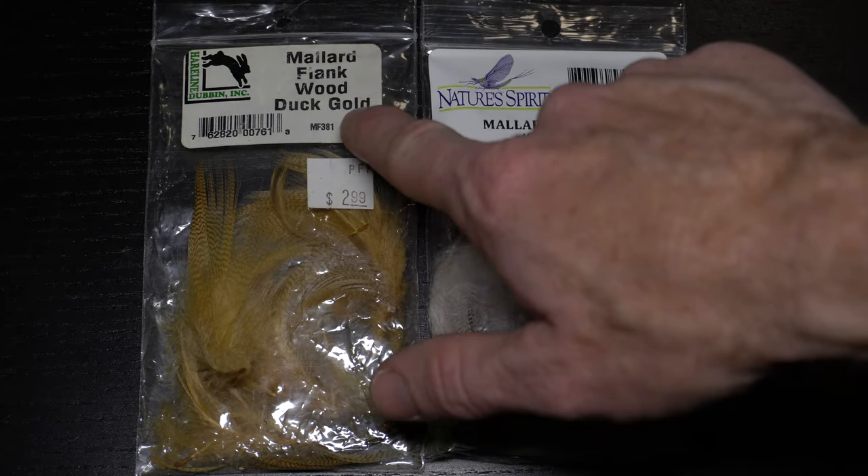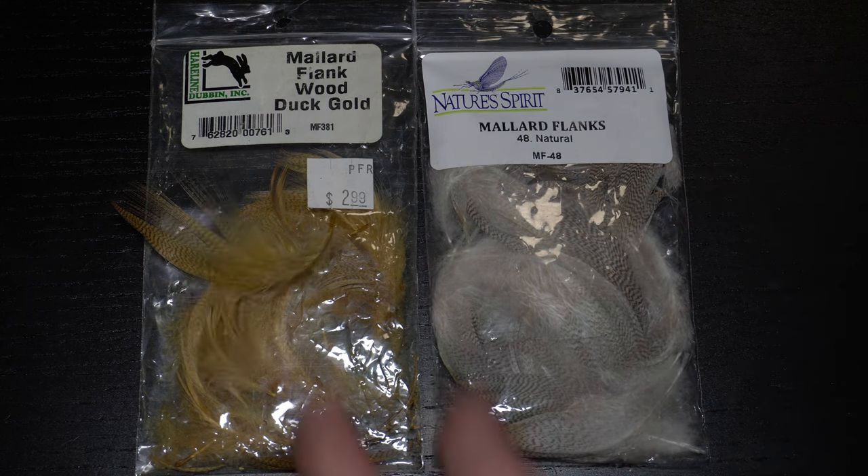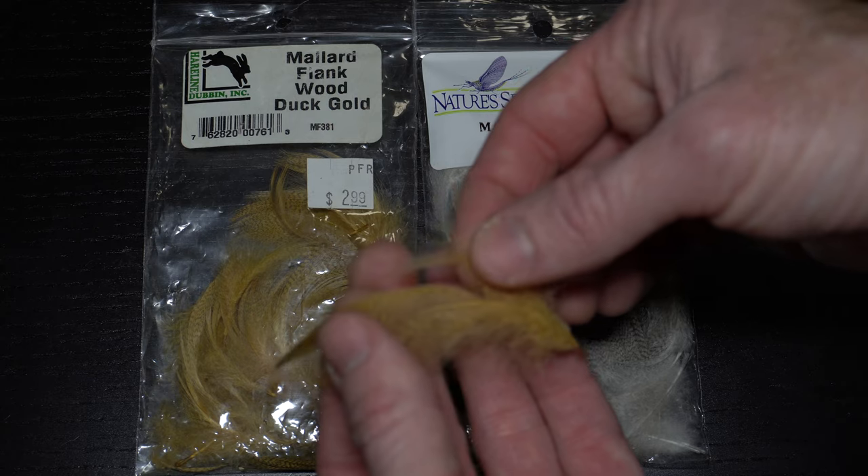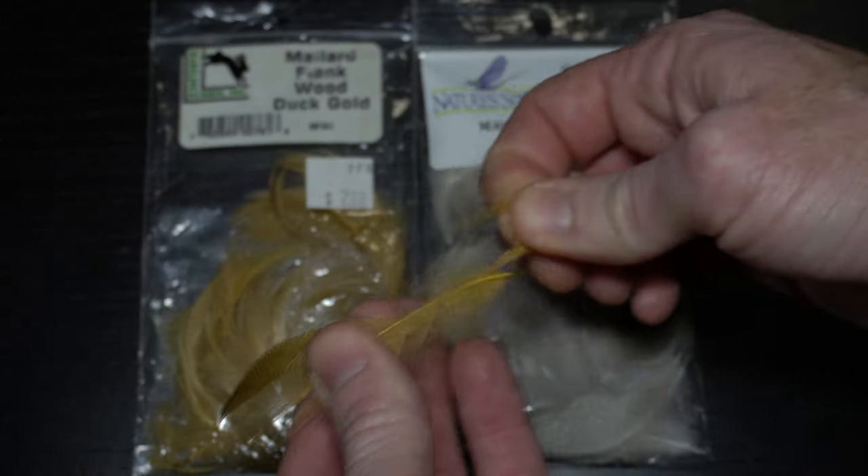For the tail and wing case, we will need some mallard flank. For this olive color, I like the mallard flanks dyed in wood duck gold color. Natural mallard works for black or gray WD-40s.